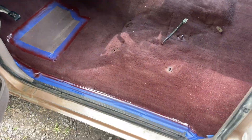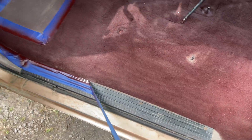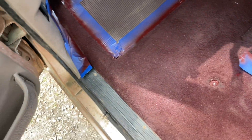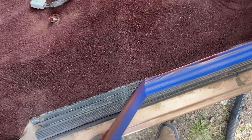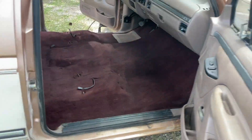So I'm going to start peeling up the masking tape. That got a little bit messy, but I kind of thought it would. So there it is. Not half bad.